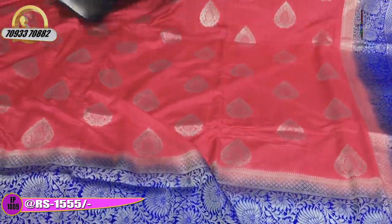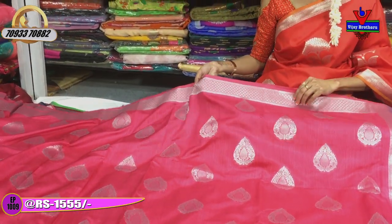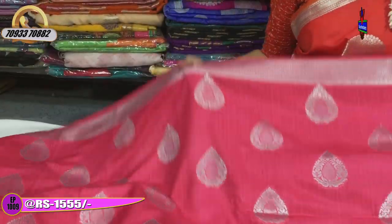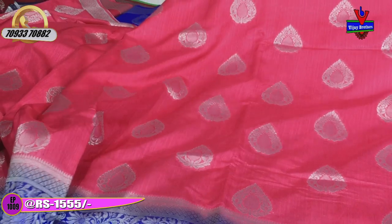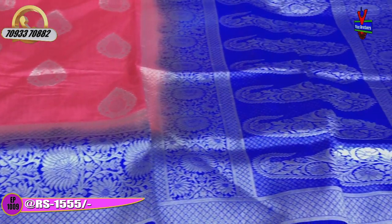I will show you the next saree. This is the peach color — ladies' favorite color — and this is the pink color. There are lots of very good varieties of wedding sarees (Pellipattu). Vijay Brothers has all varieties across three showrooms, with a great color choice in the bridal collection.